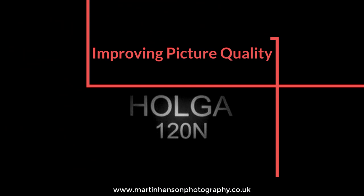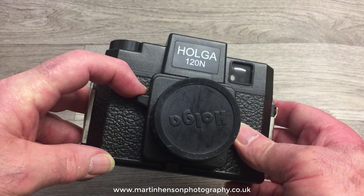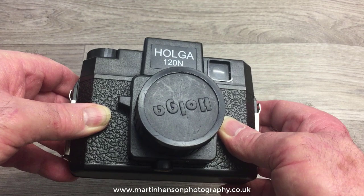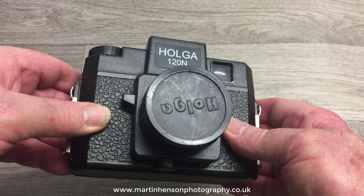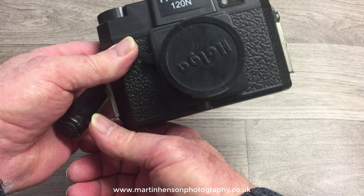Let's move into the first part of the video: how to improve picture quality. By saying improve picture quality I mean fixing light leaks. Many Holgas when you buy them new do have light leaks, which some people like, but for me it degrades the quality of the image, especially in black and white, lowering the contrast. So when I buy Holgas there's a certain procedure I go through to stop light entering the camera body and degrading the negative.